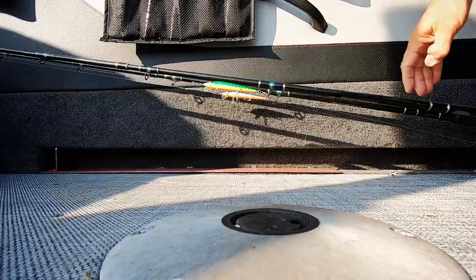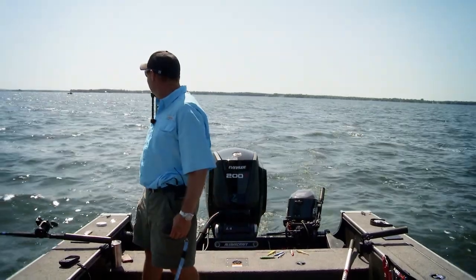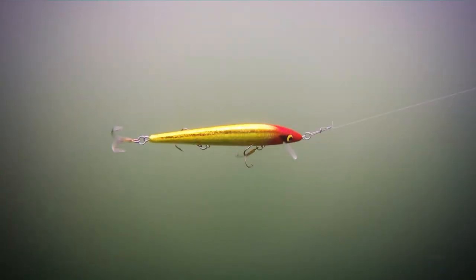Crankbait selection is critical when the summer trolling bite heats up. Let's join John for tips to help you choose the right lure every time.